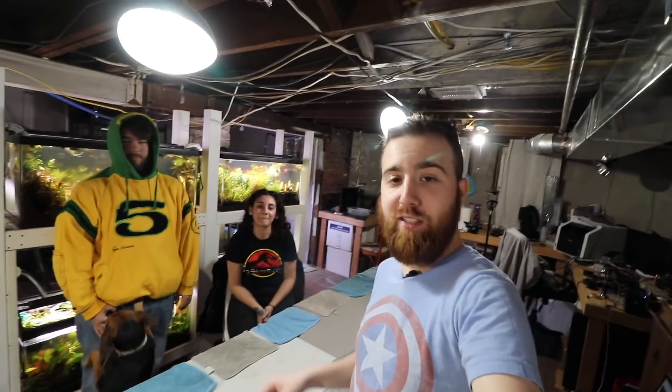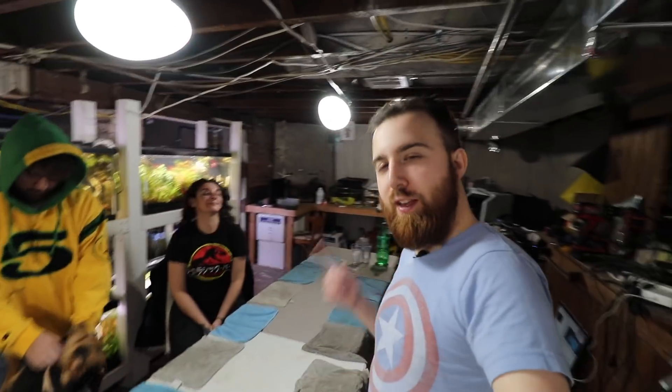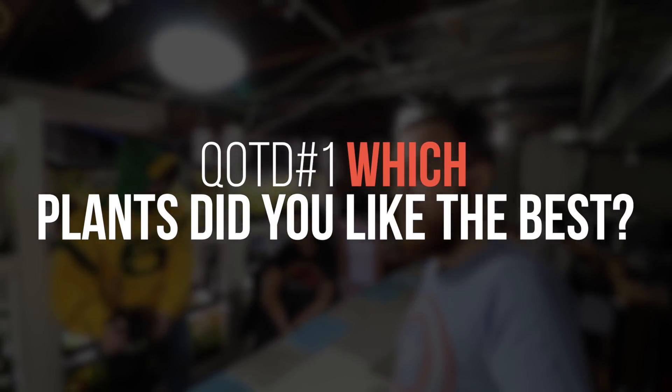Box number two is done — stay tuned. Alright guys, thank you so much for watching. We didn't have enough time to film the wood unboxing because we cleaned up quite a bit. We want to thank you for watching — if you enjoyed the unboxing, let me know down in the comments below. Maybe we'll do this every week. Let me know what you found enjoyable out of all the plants — which one you like the most.